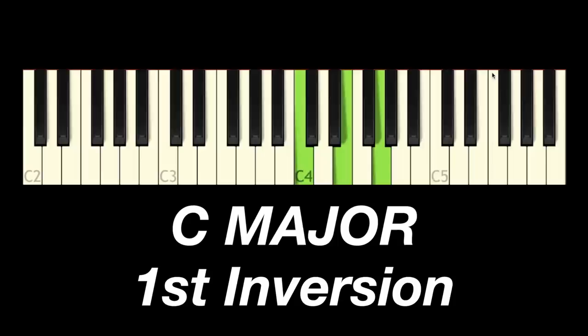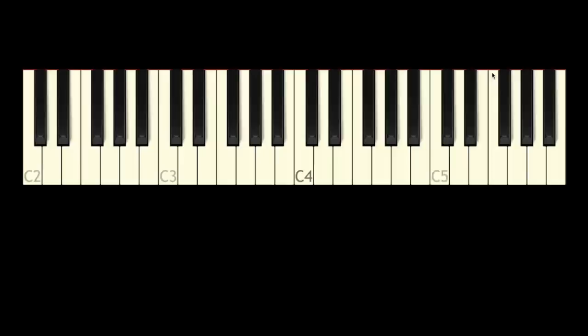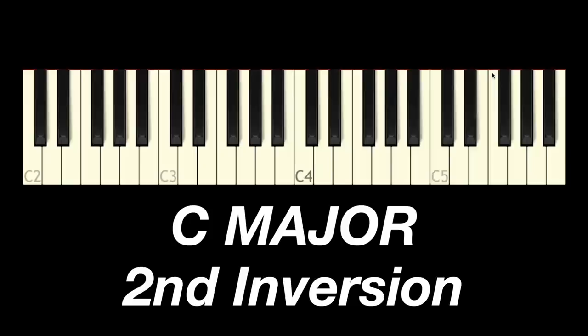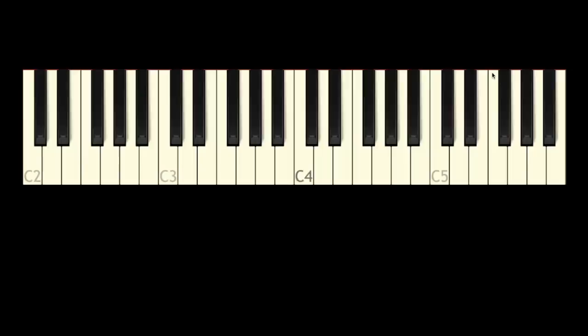We have three different voices: bottom, middle, top. Now we have E on the bottom, G in the middle, C on the top. We're going to do the same transformation and get to the next voicing, which is C major in second inversion. Now we have G, the fifth, in the bottom voice, C in the middle, and E, the third, on top. If you do the inversion one more time, you get back to C. So we only have to learn this chord in three positions — root position, first inversion, and second inversion.